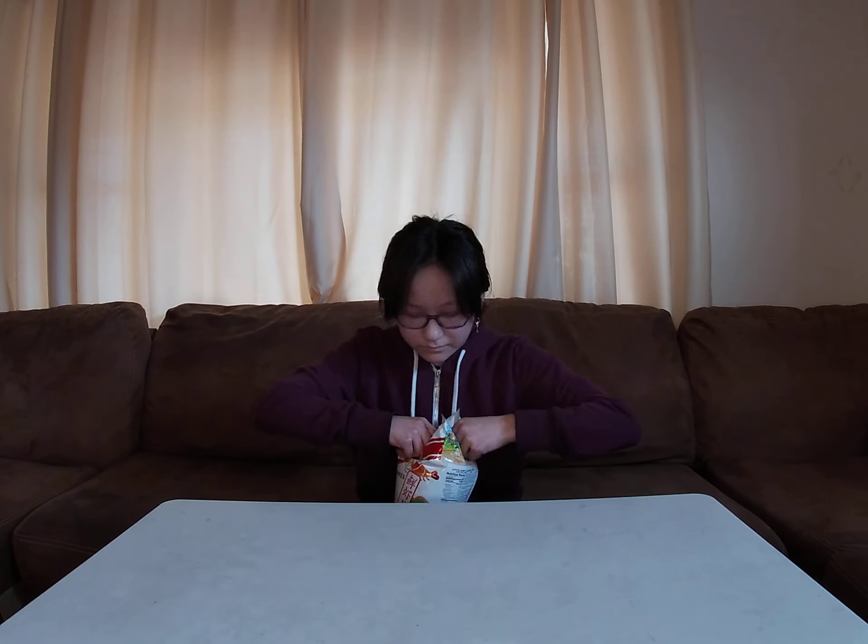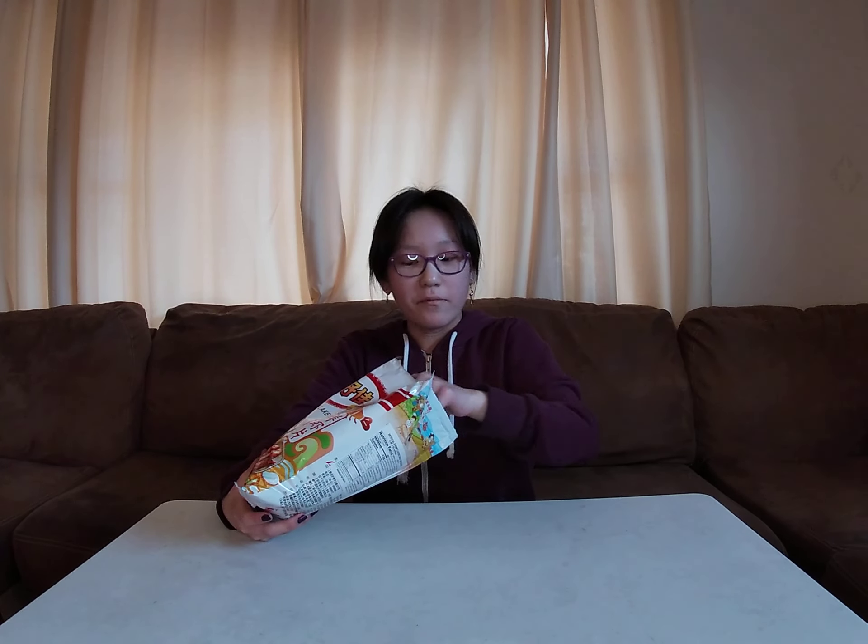So now we're going to try these and see if they taste good. The moment I opened the bag it smelled like seafood. This is what it looks like - it kind of feels like styrofoam. I was expecting a little flavor but this one has like a good amount of flavor.